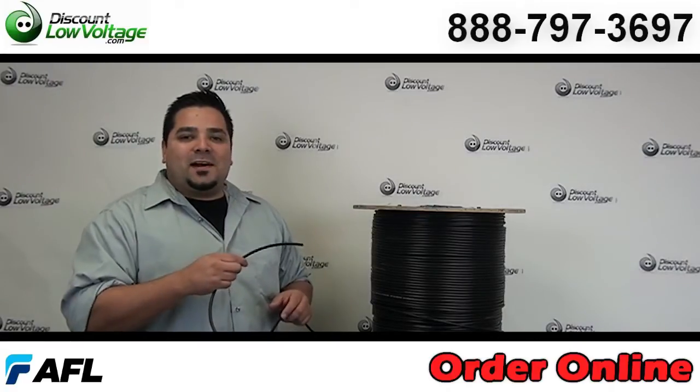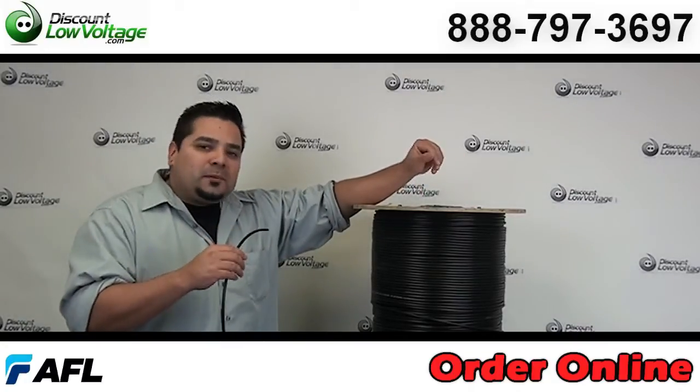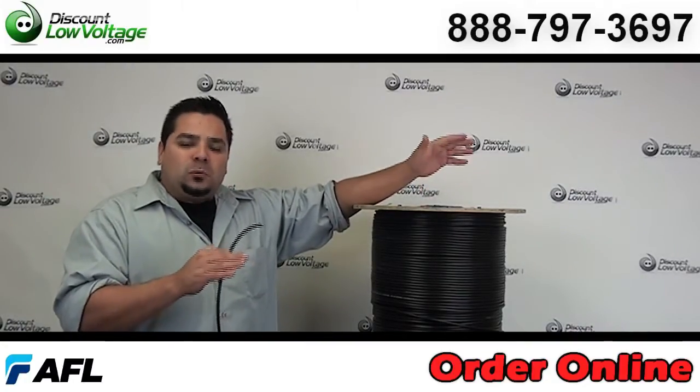Hello, I'm Mercy with ThisCantaloVoltage.com and thanks for visiting. Today we're going to go over a fiber optic cable here. It's a 12-strand indoor-outdoor fiber.